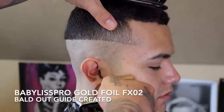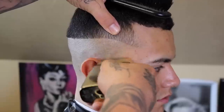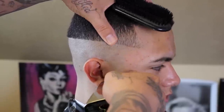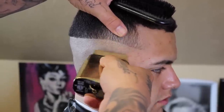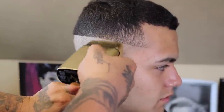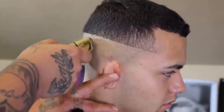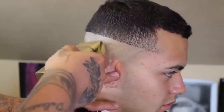Now that my bald guideline has been created, I'm gonna take a foil shaver and completely bald out that guide. When I get towards the top of the guide where the weight is, I'm gonna use that flick-out motion because I want to demonstrate a smooth transition from completely bald to stubble, because later that's gonna help this fade pop.